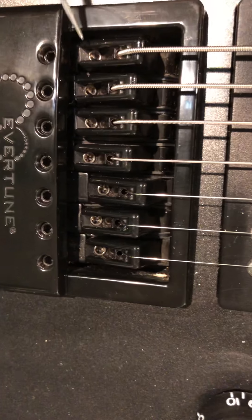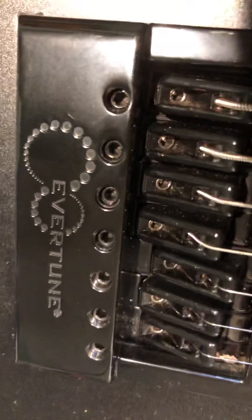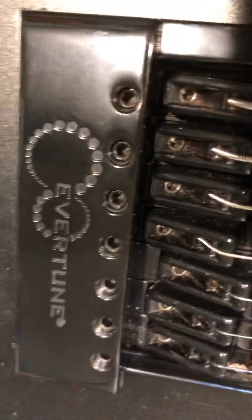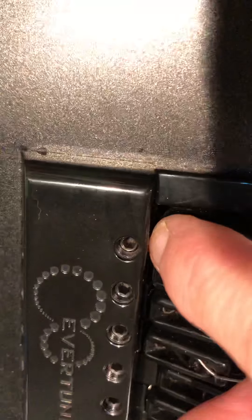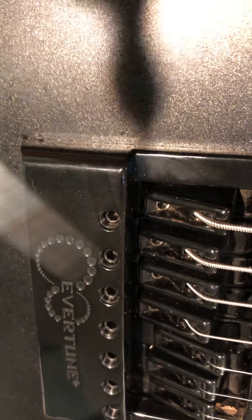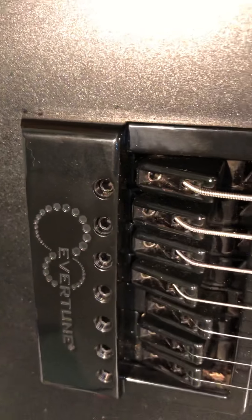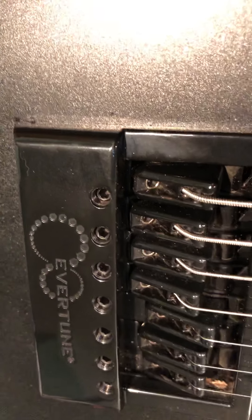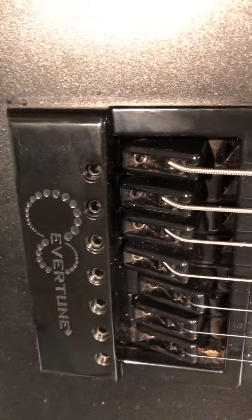There are two points on the saddle that it can travel to via the spring. I have it set up in the middle section, but these saddles rock back and forth between two points — one up here and one back there. You want the saddle sitting in the middle area, which they call zone two. I'd describe it more as a floating zone, using terminology more familiar to most guitarists.